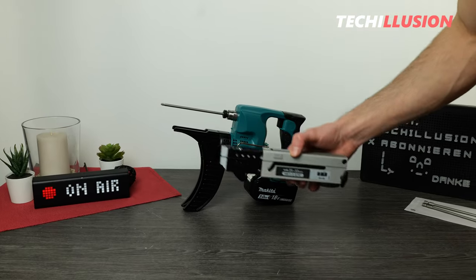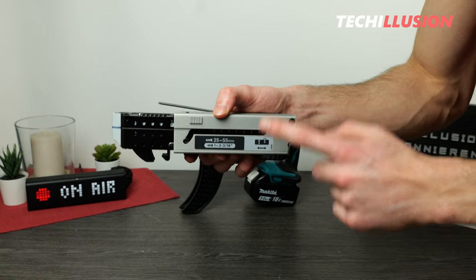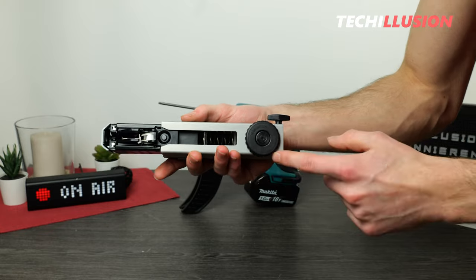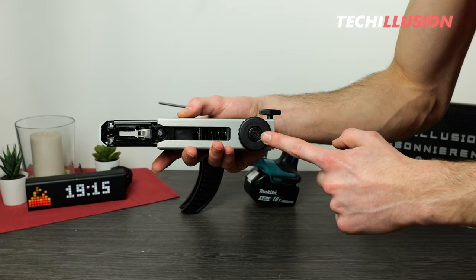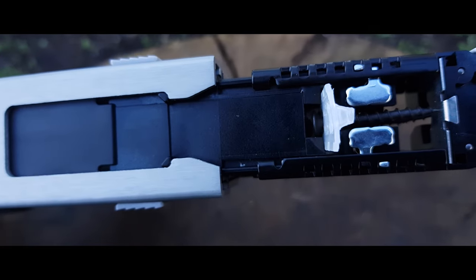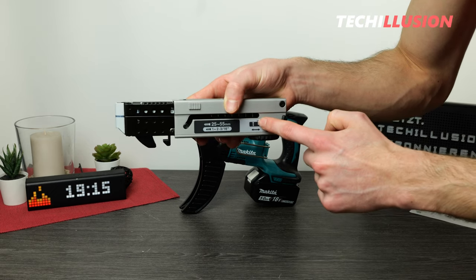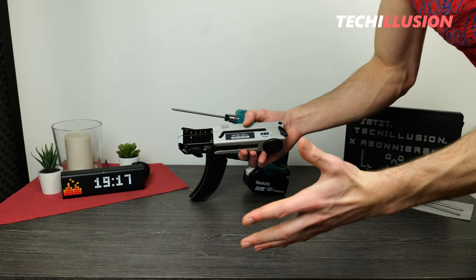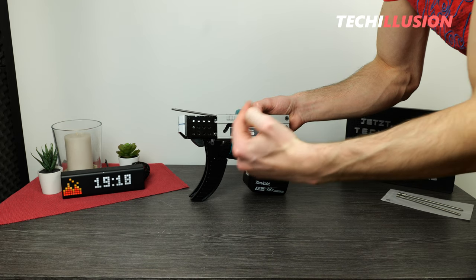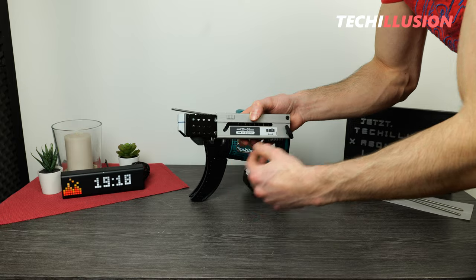Moving on to the next adjusting screw, located on the underside — also very large to ensure easy access even when mounted. This screw is for adjusting the screw depth, as indicated by the symbol. Turn it to the left to increase the screw depth, and right to reduce it. It's advisable to try this out gradually, starting at the lowest setting and incrementally increasing it, to determine when the screw aligns flush with the material.